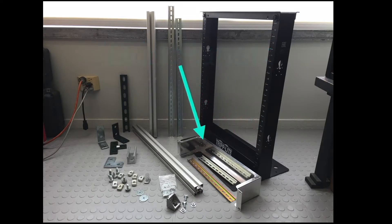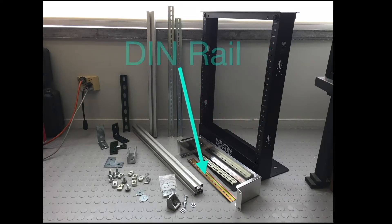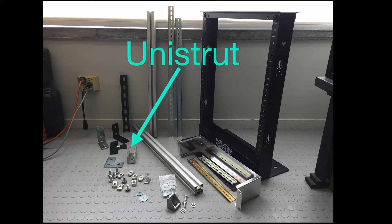This is a 19-inch rack, a bud panel, DIN rail, structural aluminum, and Unistrut.